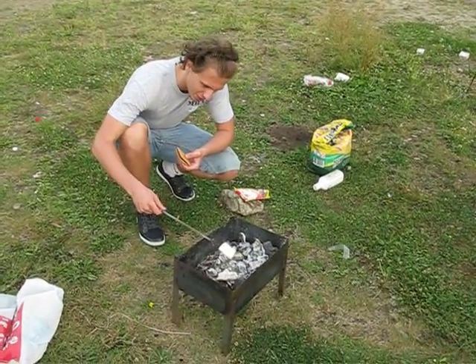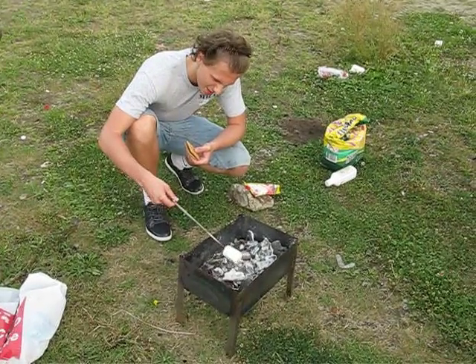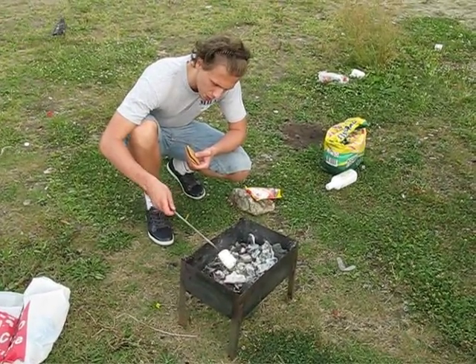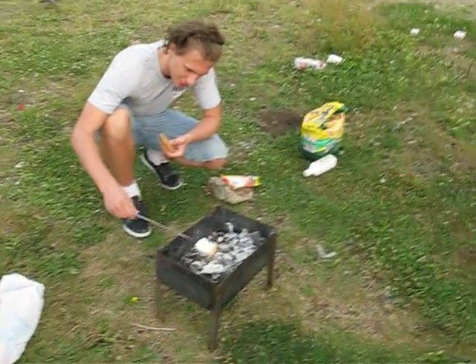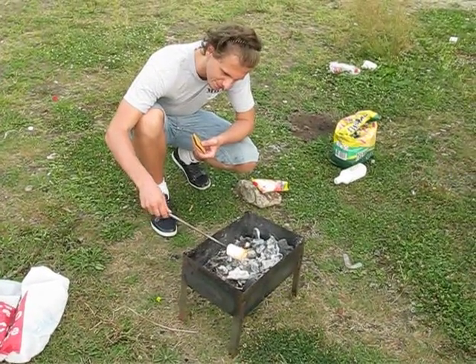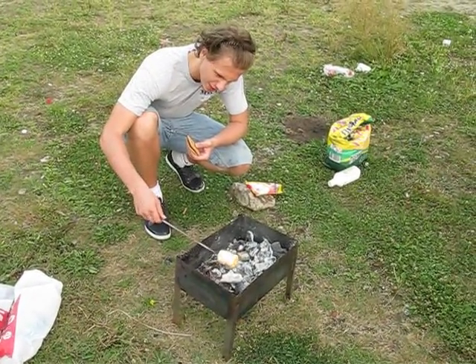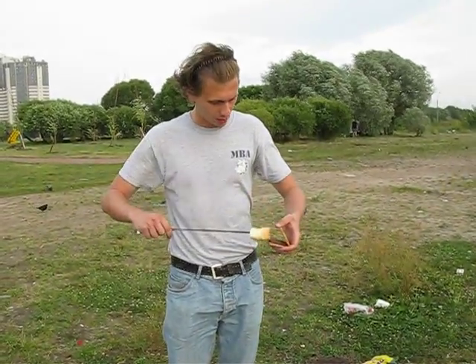Brown — I guess I need to use more heat. It's a little bit awkward for Russians, but boy — you see that? It's getting brown, yeah, a little bit. Just a little bit. I guess that's already okay, so that's what you do — you put this marshmallow in between.